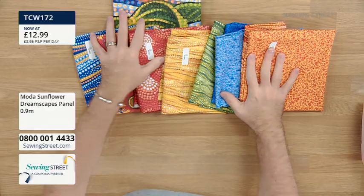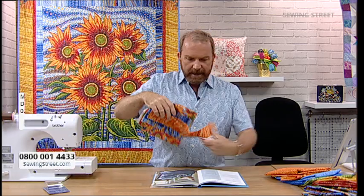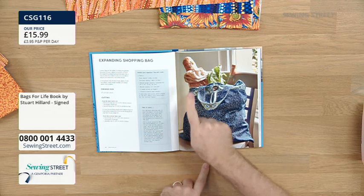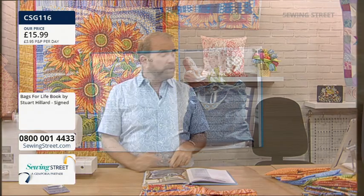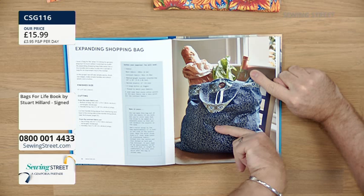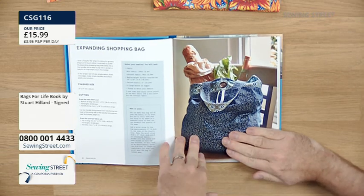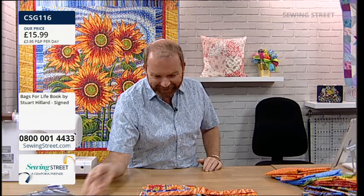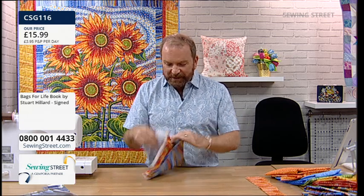It'd be nice to have a little demo with the fabrics. I'm using Bags for Life - this was voted Sewing Book of the Year 2021. I'm going to be working on the expanding shopping bag. This is typical shopping for me: gorgeous bread, some salad, and a bottle of wine. It took us about an hour and a half to make things look right for photography! Anyway, let's make a start on this bag - it's a really nice, easy one.